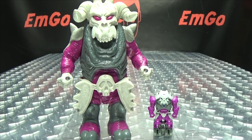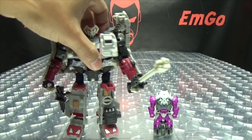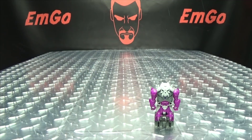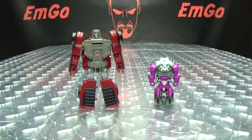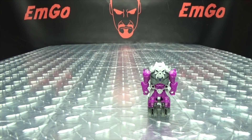And also here he is with the old Generations Skullgrin, so you can see how it looks there. And here he is with Legends Windcharger, just so you can get a sense of how big these little Pretender Shells are.